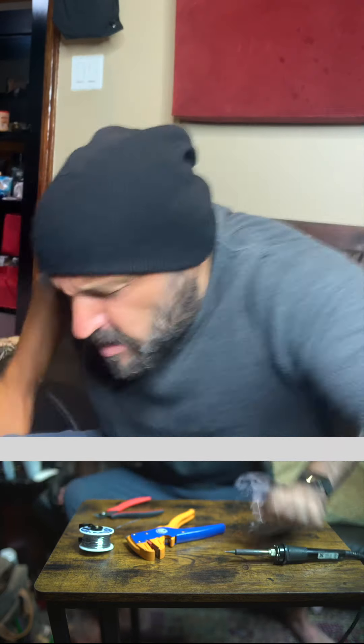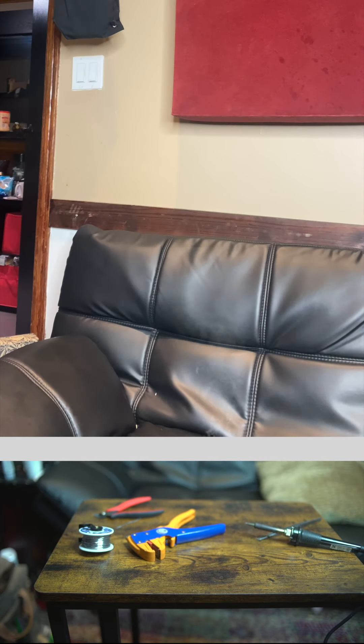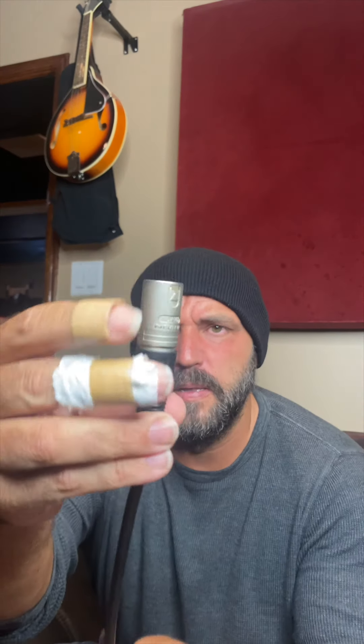And then take your soldering iron — and that's it. You just solder the cable like that.